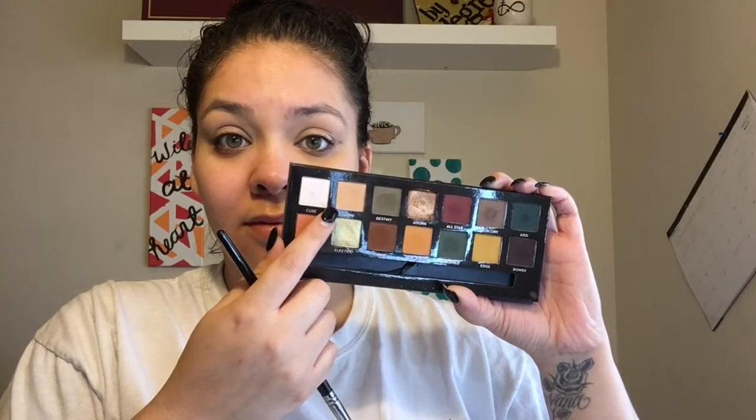Then I'm gonna take the ABH Subculture Palette and pick up the shade Dawn, I believe it's called, and use that to set the primer all over my eyelids. That way the shadow stays in place and nothing moves around. Colors pop, everything's good throughout the day, because I hate when my eyeshadow fades.